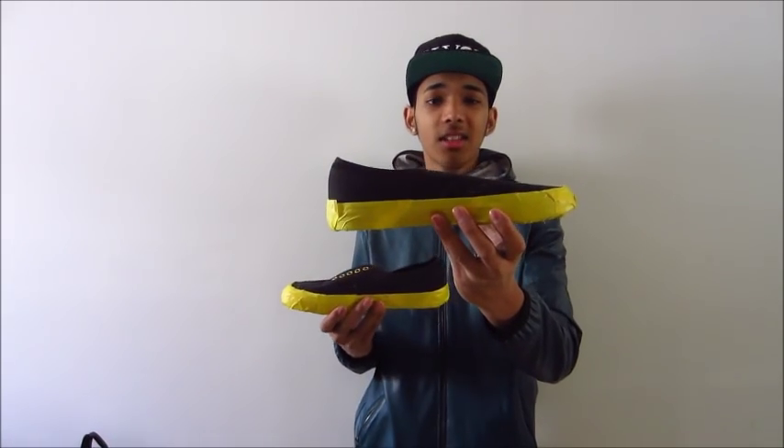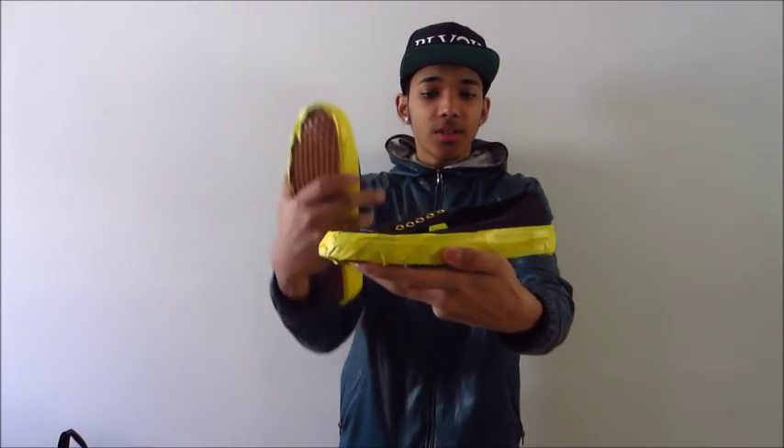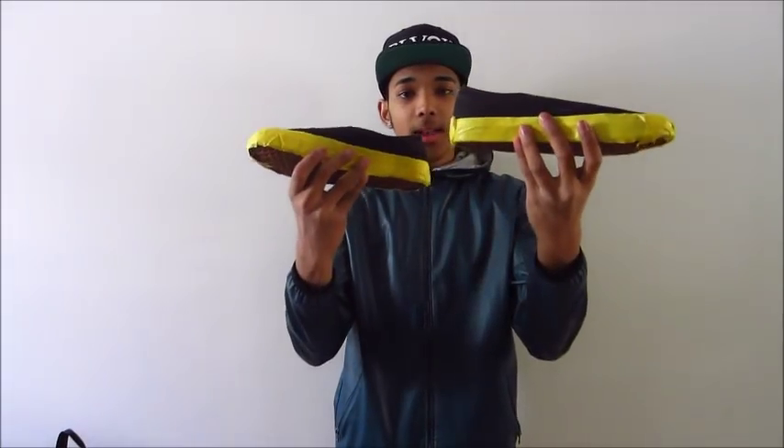Once you're done taping the Vans — for any type of shoes you guys have — this is what it should look like. Or you can tape it anywhere you guys want and make patterns. This is what I came up with. I also taped the Vans logo right here so I don't get bleach on it. Let's take this outside.